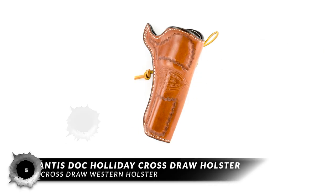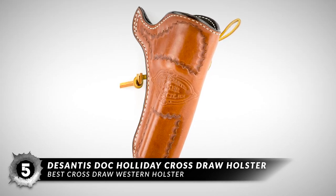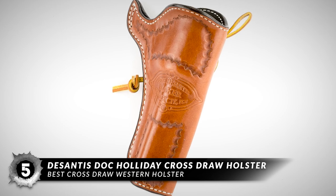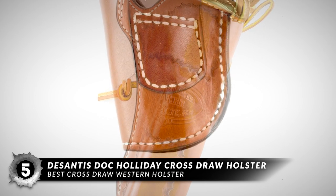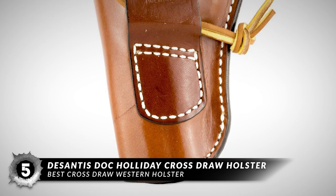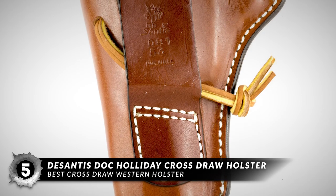First, we have the Best Cross-Draw Western Holster: the DeSantis DOC Holiday Cross-Draw Holster. If you hold a deep appreciation for the Wild West look, it will be a good holster for you. It doesn't have to be a collector's item — it can be used for carrying your pistol while you are prepared for any dangerous situations that may occur anywhere in your general vicinity.